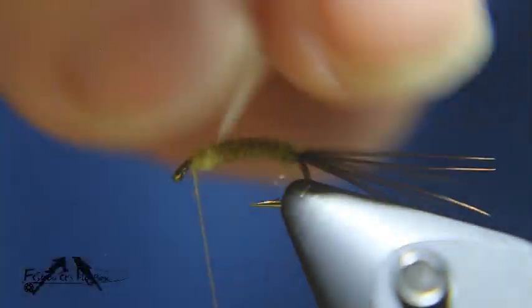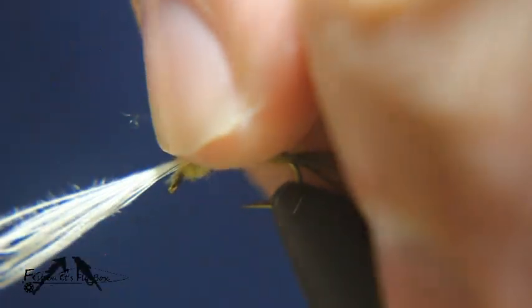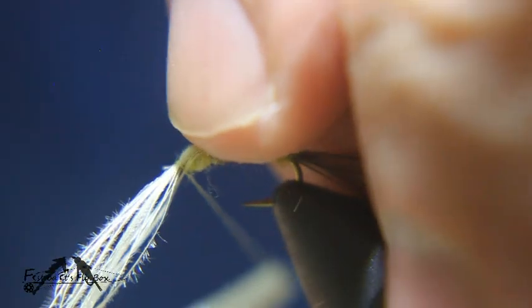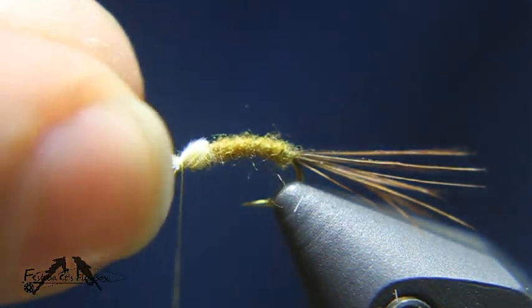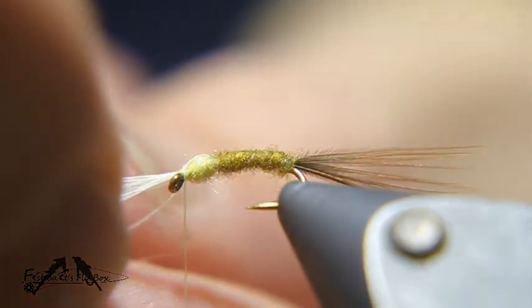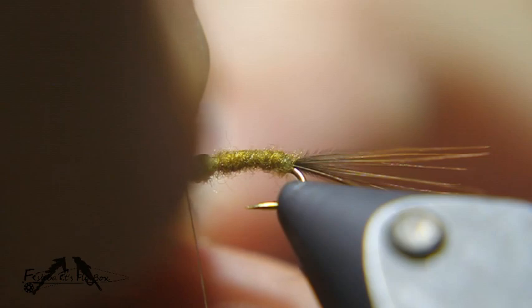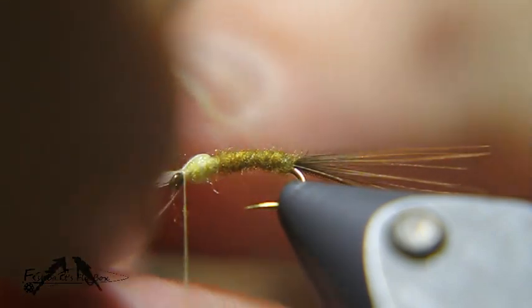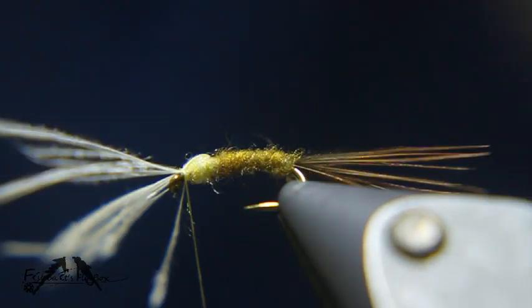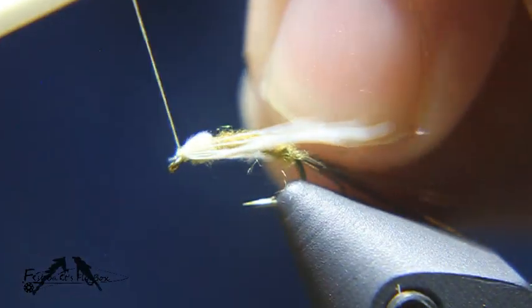Now take the wing case hackle fibers and bring them over to form that wing case, put a couple wraps in. Then we'll divide these hackle fibers in half — do the best we can, it's not going to be perfect. We'll take one half and put it along the side and tie it down, then do the same thing with the other half.